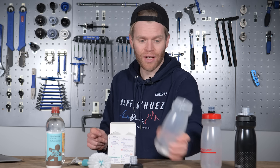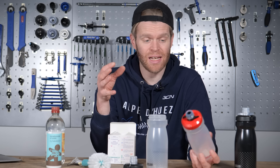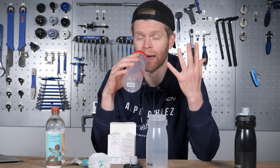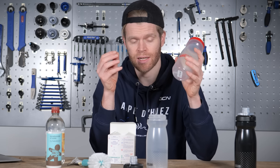Don't forget to clean the outside of your bottle too. Especially when you're riding in winter and the roads are dirty and wet, road spray can cover your bottle in all sorts of filth, sewage, and detritus, which can come into contact with your hands and mouth when you drink. Always remember to give the outside of your bottle a good clean, not just the inside.